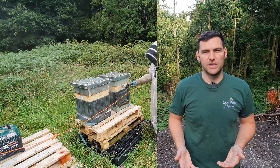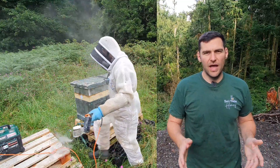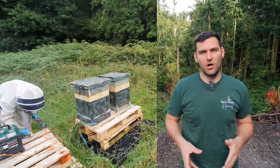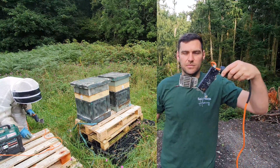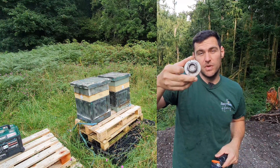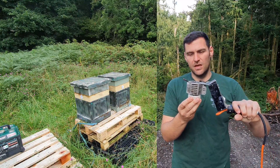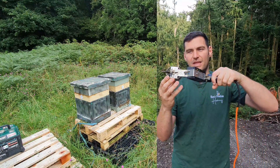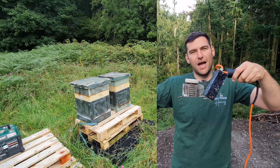Once your colony is set up with the inspection board in and the eke on top, pop the roof on top of any ventilation holes in the eke to create as sealed an environment as possible — you don't want the sublimate to escape. Then take your Sublimox, take a measured dose of Apibioxal — I just fill the container to the rim without weighing it — then invert your Sublimox, place it into the rubber ring in the hive, and invert it so the oxalic acid drops into the hot pan and fires out as oxalic acid sublimate.